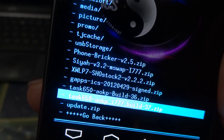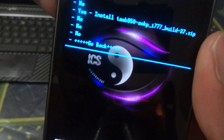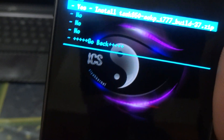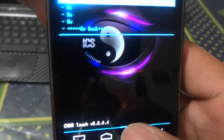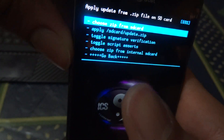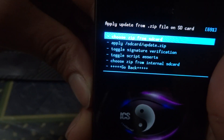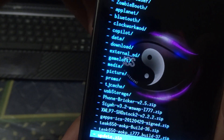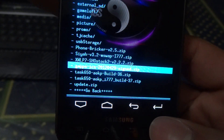Here's the name of the ROM file: task650 AOKP i777 build 37. Once you find it, hit enter and then scroll all the way down to 'Install' — that's how you install the ROM. Once the installation is complete it'll take you back to the recovery menu.